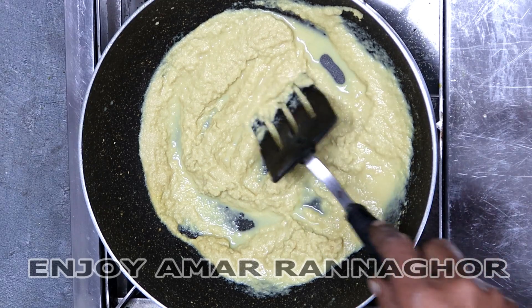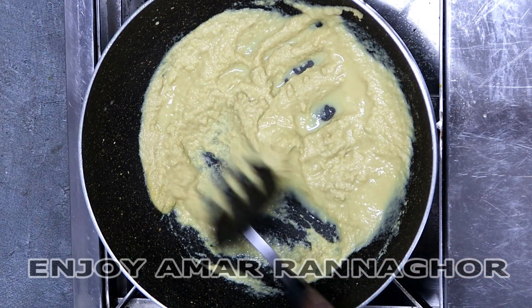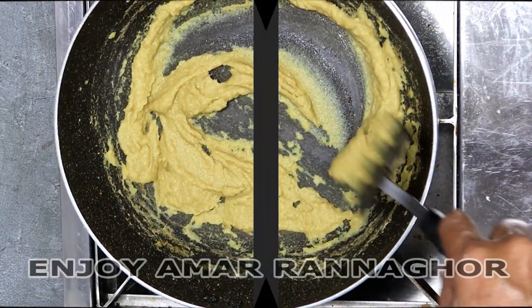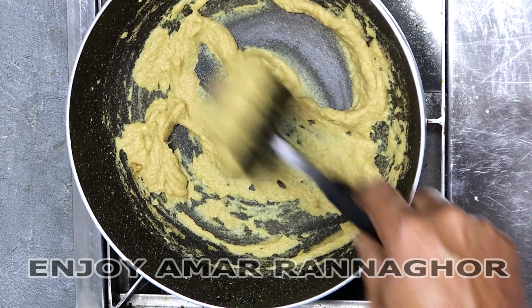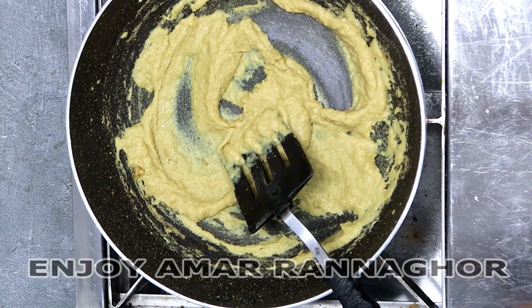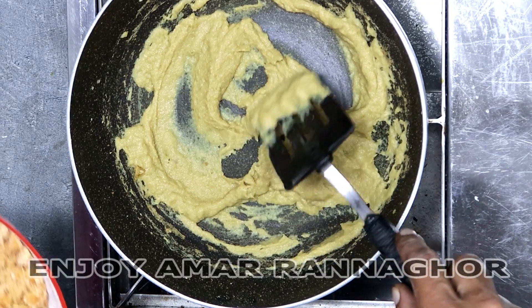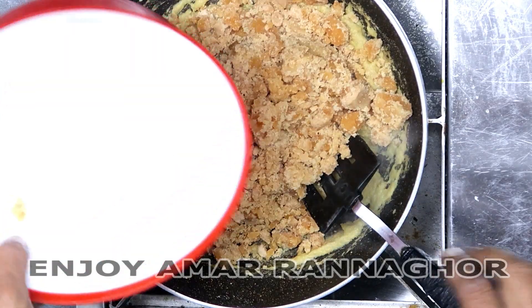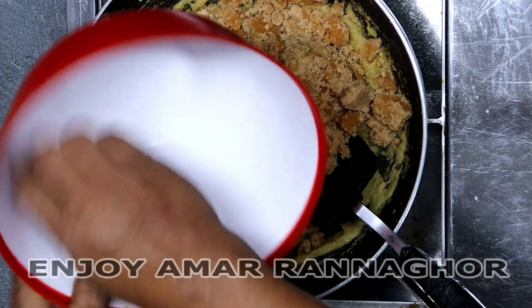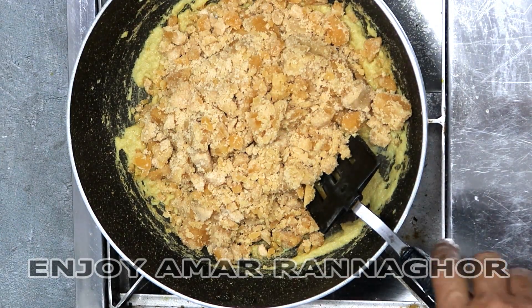We will create the same amount of water. For some more, we will be using it as soon as we have a flavor. We have 3 to 4 minutes of water and it will be ready. If the water is ready, we will make it medium and start with the water.